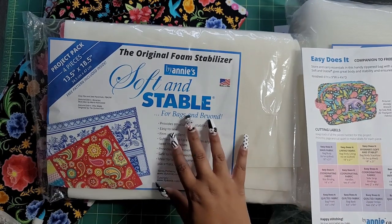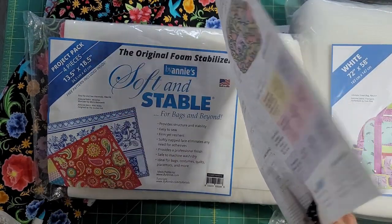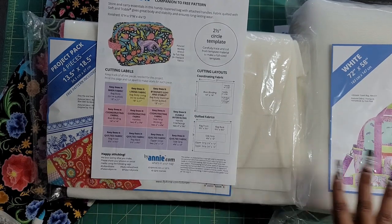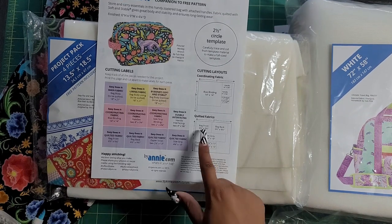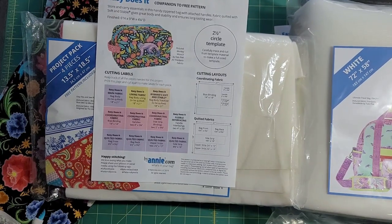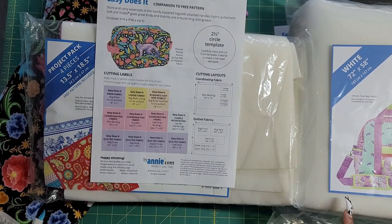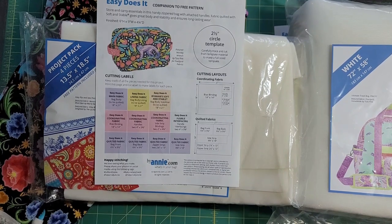I have this project pack — I'm not even sure what I use it for — it comes with four sheets that are 13 and a half by 18 and a half. It's not going to work for me because Annie's first instructions have you take your fat quarters, your 18 by 21 pieces, and quilt the whole thing at one time. I'm going to quilt the pieces separately — the bag front separately, the bag back separately. I have this 72 by 58 piece and I hate that I'm going to have to open it up.